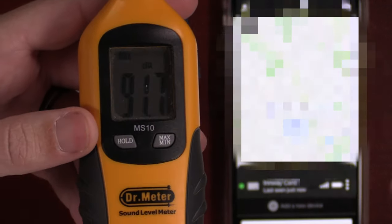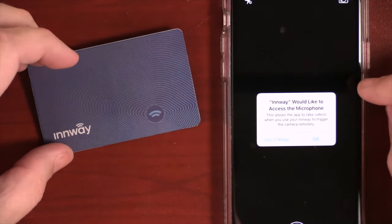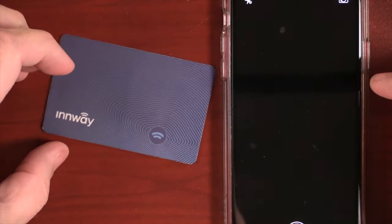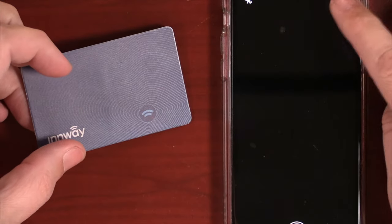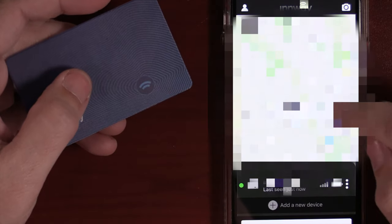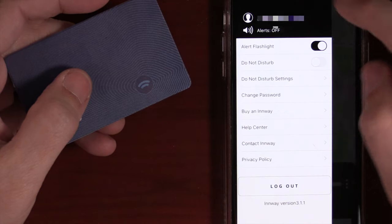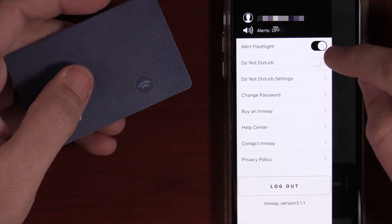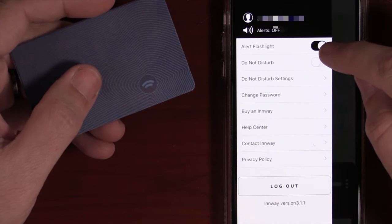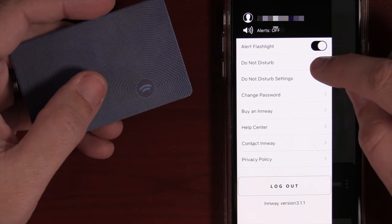The loudest reading is 91.7 decibels, which is not very loud. In the top right you have a camera icon — if you want to use the card as a selfie remote, hit that icon to turn on the selfie feature. In the top left there's a person icon where you have additional global settings, including an alert flashlight — when enabled, hitting the Bluetooth tracker will flash your phone in addition to the sound.